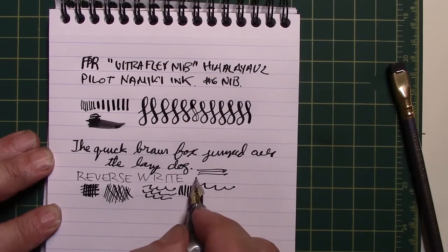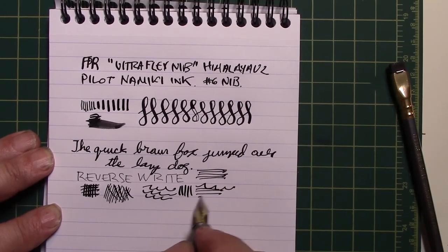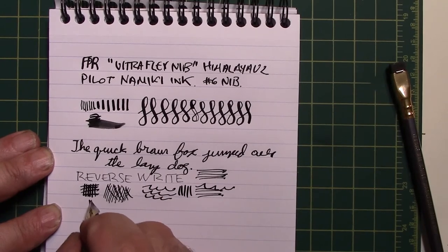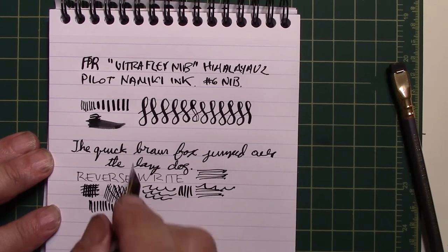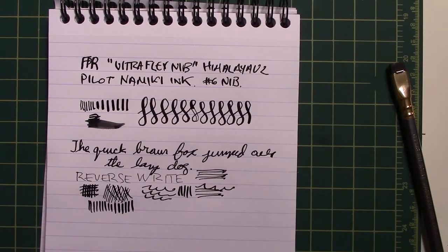The incredible smoothness is not true of, for example, the Falcon extra fine by Pilot. As a point of comparison, I'm going to try out the same pen but with the Fountain Pen Revolution regular flex, which I don't think is like twelve dollars extra — maybe a few dollars extra or nothing.